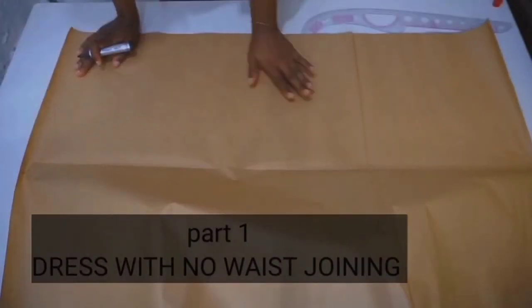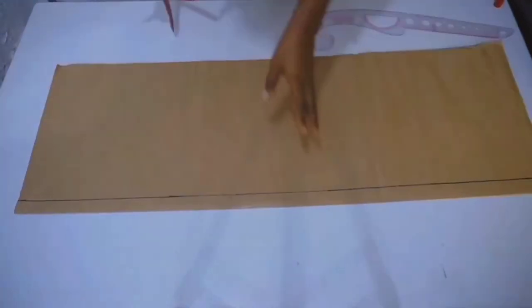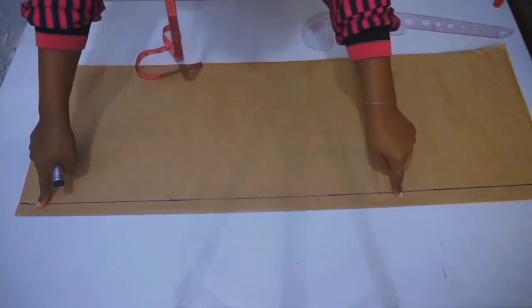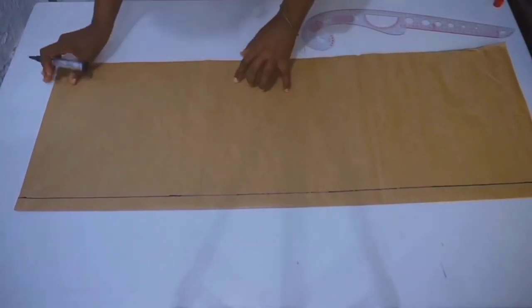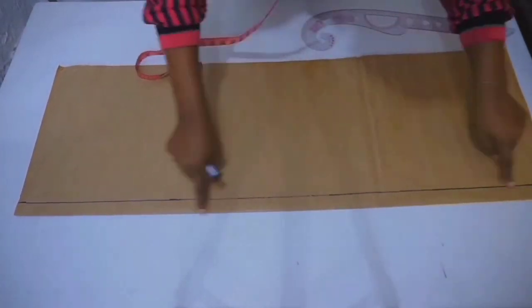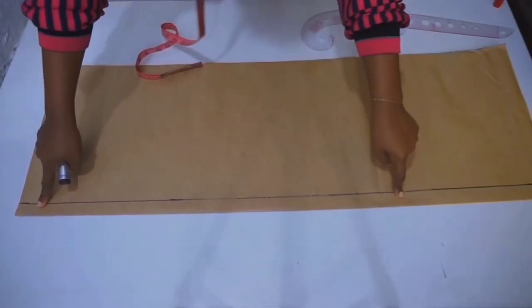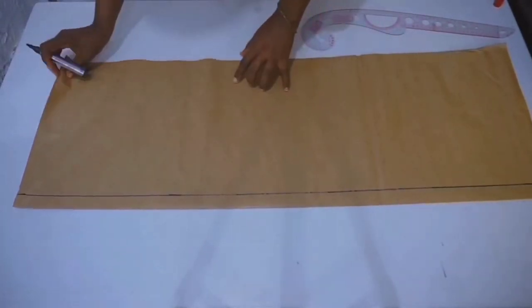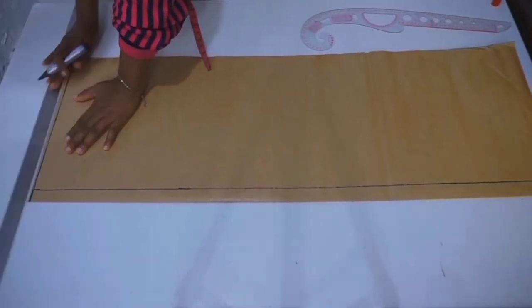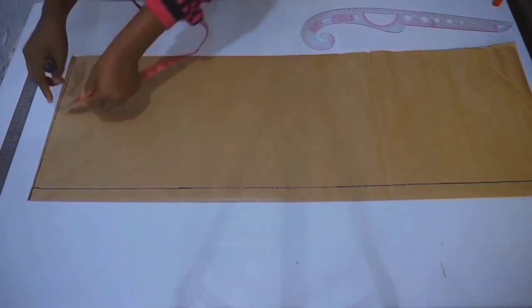Without further ado, let's jump right into the video. To start this pattern, make sure that your pattern is unfolded just like mine. I have placed my zipper allowance on my pattern — one inch for zip allowance from top to bottom of my pattern. This zip allowance only applies to the back because we're going to be cutting the front and the back pattern together. This line is going to serve as a marginal line at the front, and I'm going to take another marginal line on the top of my pattern right here.